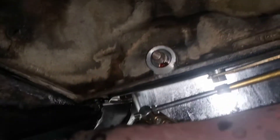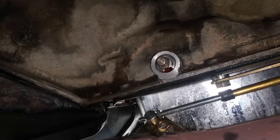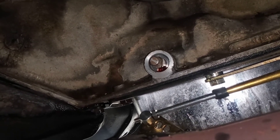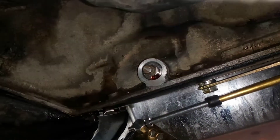I wanted to give y'all an update — this is the seal that everybody forgets on the Turbo 350. They'll replace every seal on the transmission, but that one is still in, and they wonder why it's still leaking. This is the shift shaft seal.